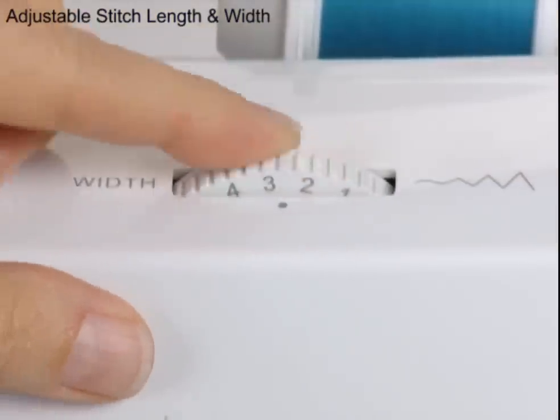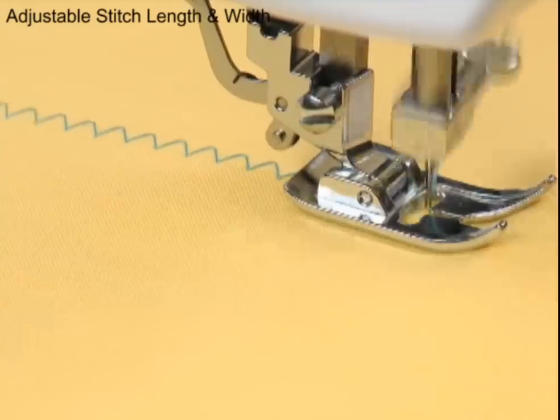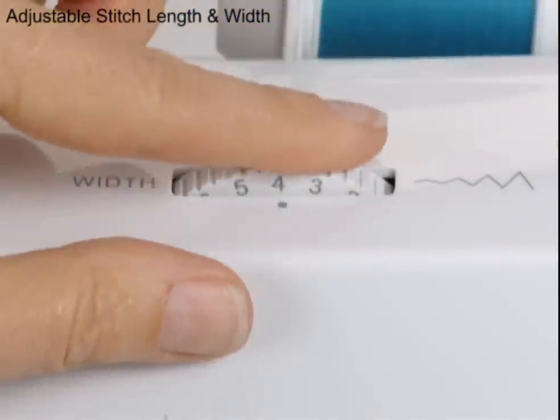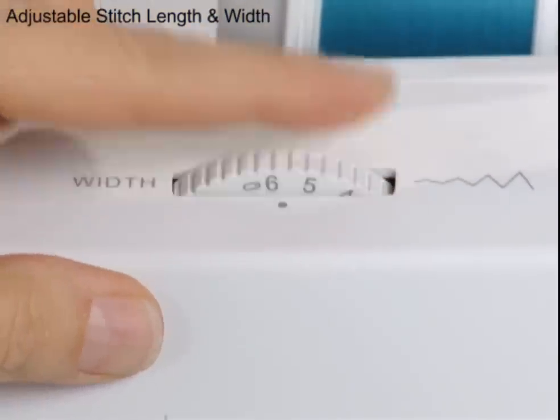You can also choose your stitch's width setting. Make stitches narrower or wider for appliques, decorative stitching, and so much more. Easy length and width adjustments mean you're in control, so your projects have your personal touch.